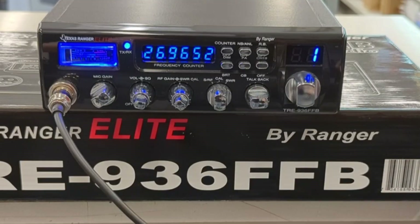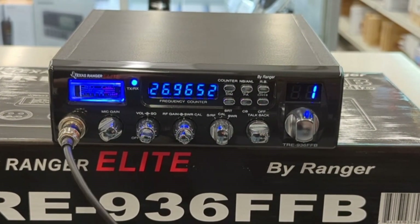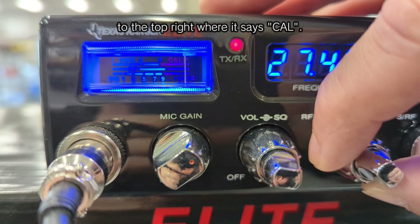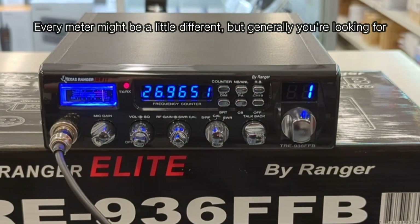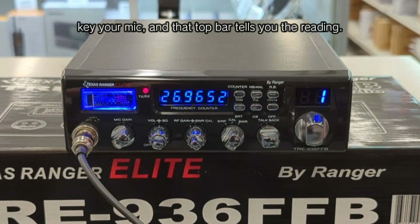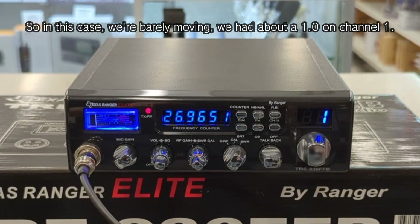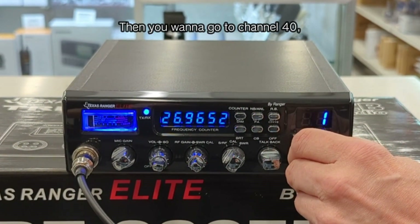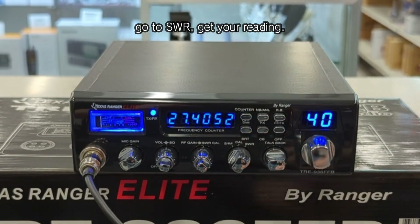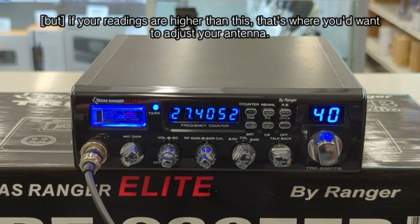Step one is to pick a channel, usually one or forty, and then set the SRF/SWR Cal knob to calibrate. We are on channel one and on calibrate. If you key your microphone, you'll notice that the needle moves over — we want to adjust it to the top right where it says Cal. Every meter might be a little different, but generally you're looking for a mark on the top bar that says Cal. Once you've done that, go to SWR, key your mic, and that top bar tells you the reading. The bar starts at one, with notches for 1.5, 2, and 3. In this case, we're barely moving — about a 1.0 on channel one. Then go to channel 40 and repeat the process: calibrate, key up, adjust your knob, go to SWR, get your reading. We're a little bit higher here, maybe about a 1.2 or 1.3. So in this case, our SWR is good — we wouldn't have to do anything else. If your readings were higher than this, that's where you'd want to adjust your antenna.